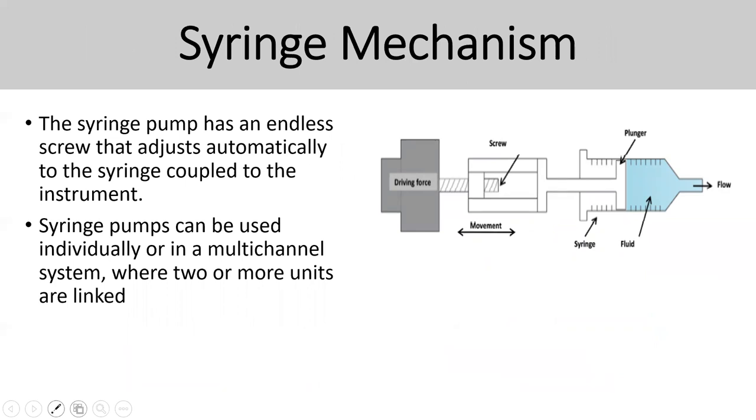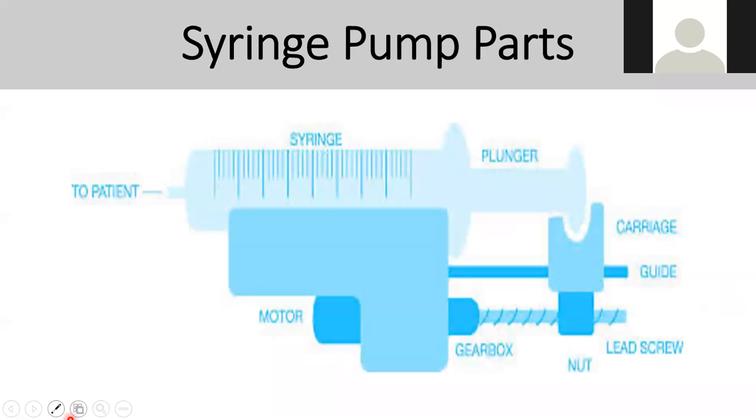The syringe mechanism uses a stepper motor concept to push the syringe plunger out, and fluid flows through the line to the patient — the output depends on the syringe size as well. You can use multiple channels with more than one syringe pump linked together. Syringe pump parts include the syringe itself, plunger, stepper motor, gearbox, lead screw, and a guide to carry and push the plunger.